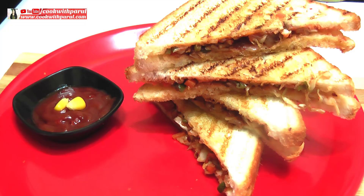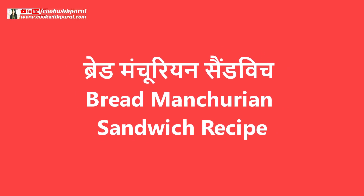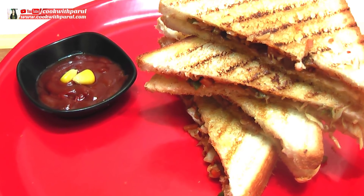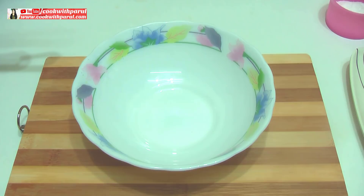Hello friends, I am Parul. Cook with Parul is very sweet. Today I am going to make a very yummy and tasty bread manchurian sandwich. It is very easy to make. Let's start.